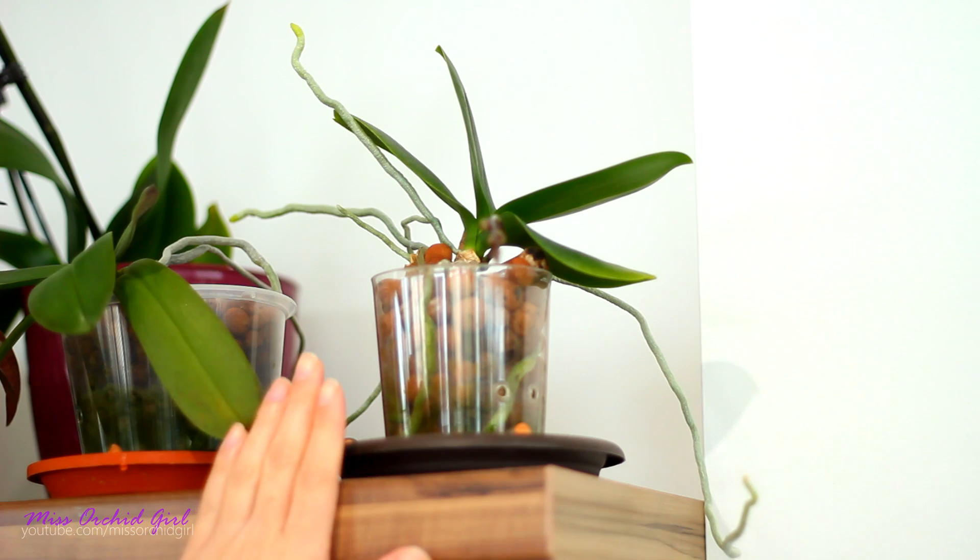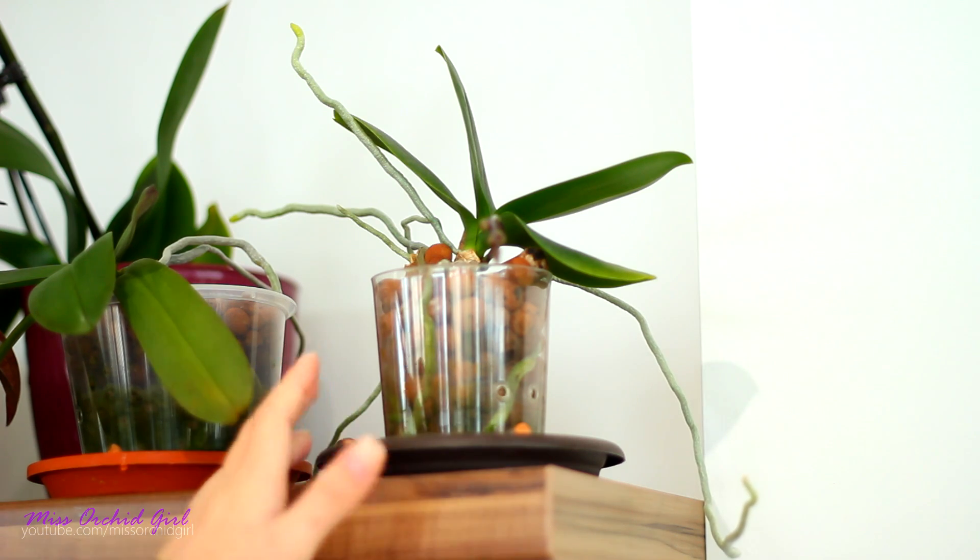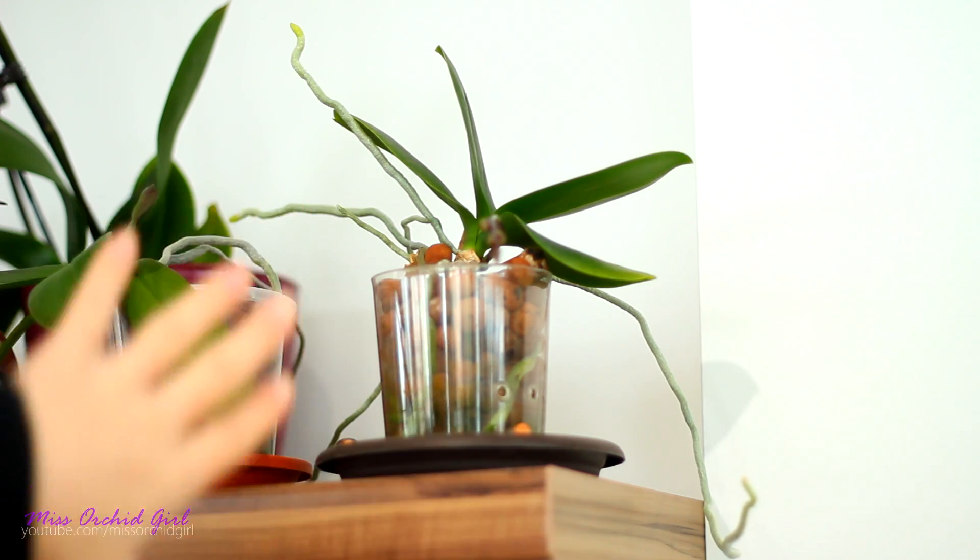In reality, all of the roots of an epiphytic orchid are aerial in the sense that in nature they don't grow in soils or in pots, obviously. They grow in the air.